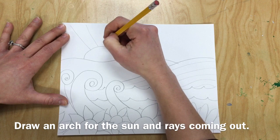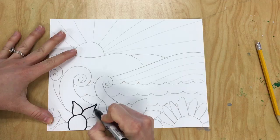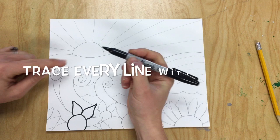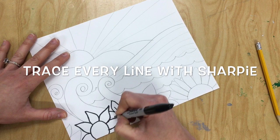Then draw an arch for the sun and rays coming out that go off of the paper in every direction. Notice that my sun is over to the left. Trace every line with your sharpie, drawing very lightly to keep the sharpie looking like it's wearing a hat — nice and pointy on the end.